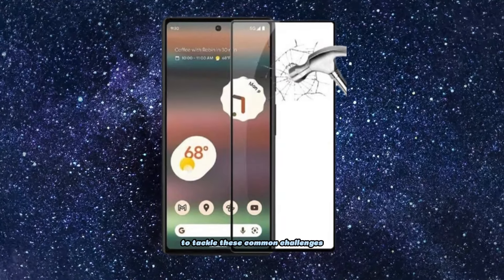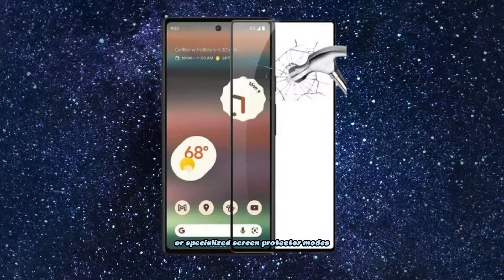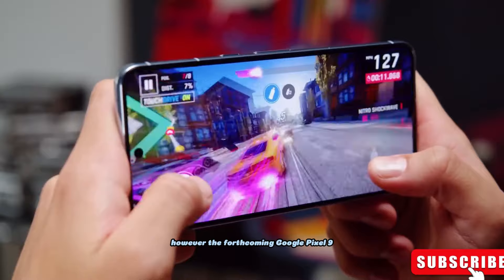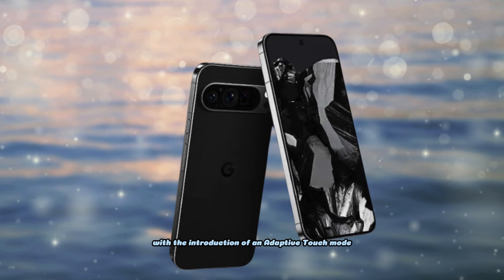To tackle these common challenges, many smartphones offer touch sensitivity settings or specialized screen protector modes aimed at enhancing the user experience. However, the forthcoming Google Pixel 9 is rumored to take innovation a step further with the introduction of an adaptive touch mode.